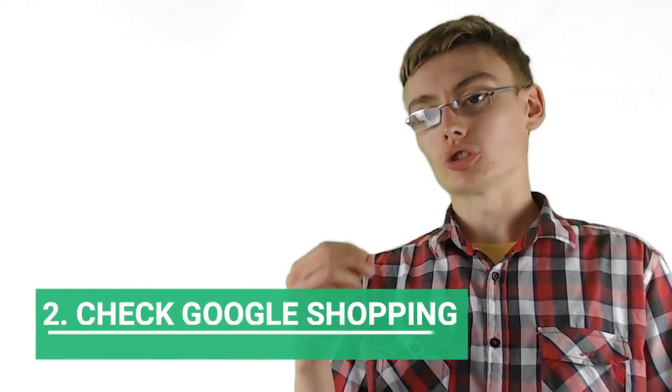Those incredible sets don't come along all the time, and this five-step process will help you find them. Now on to step two: checking Google Shopping. Type your set into Google and click the Shopping tab, which will show loads of different retailers selling that product.